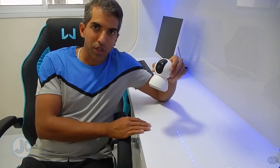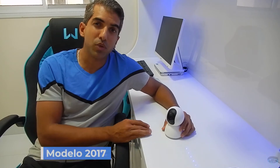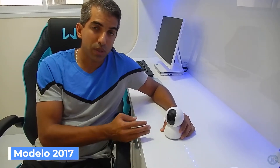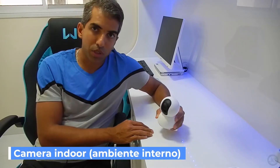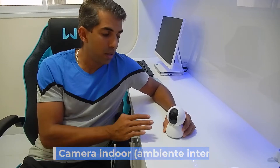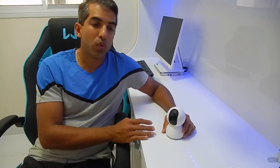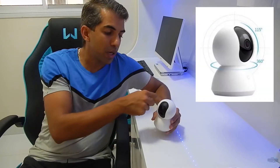Essa câmera aqui é uma câmera de 2017, de dois anos atrás. Ela é uma câmera indoor, ou seja, para dentro da sua casa — não é uma câmera externa que pode levar chuva. Ela tem um recurso muito interessante que é o recurso 360.